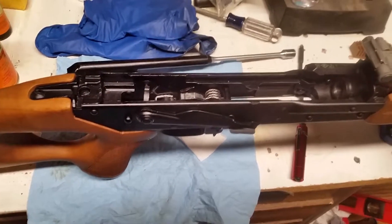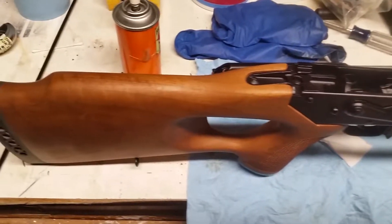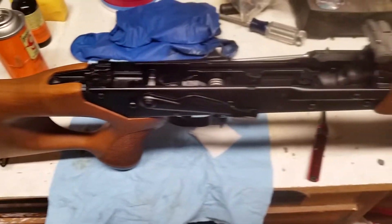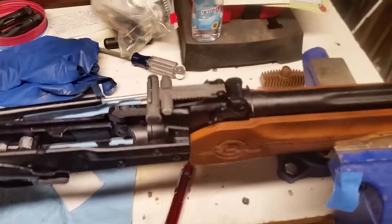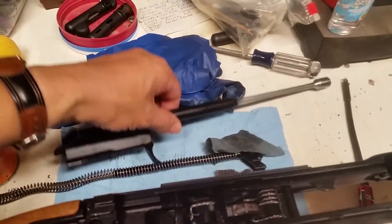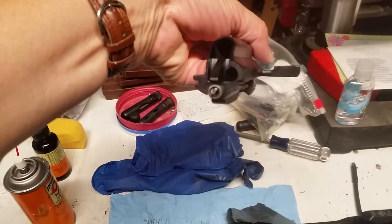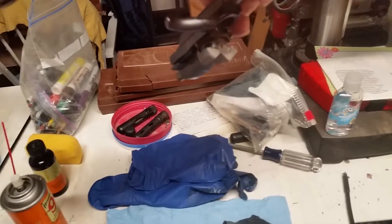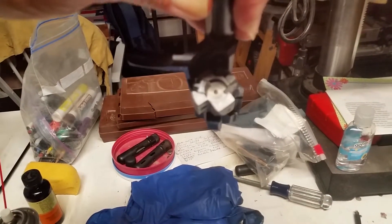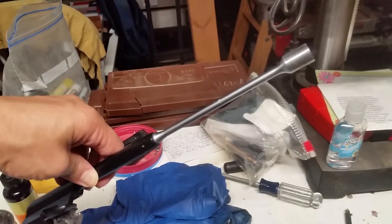This is the post-range video showing the Vepr .308. In particular, I wanted to show the bolt carrier, the bolt, and the piston.